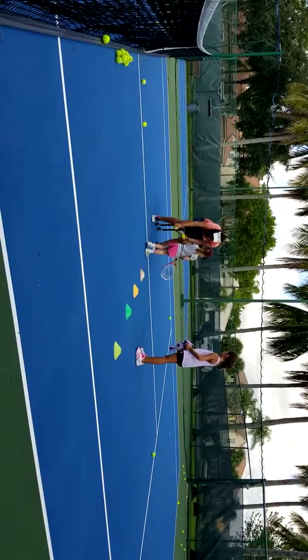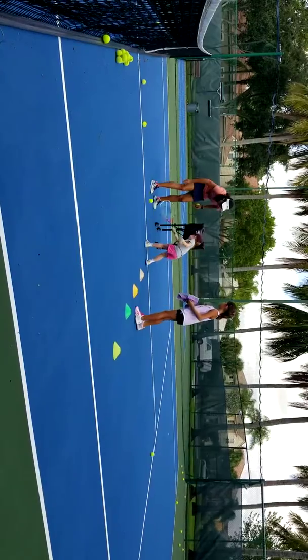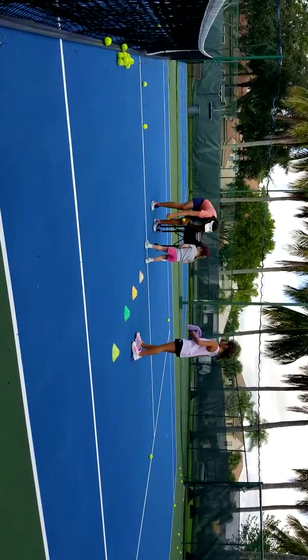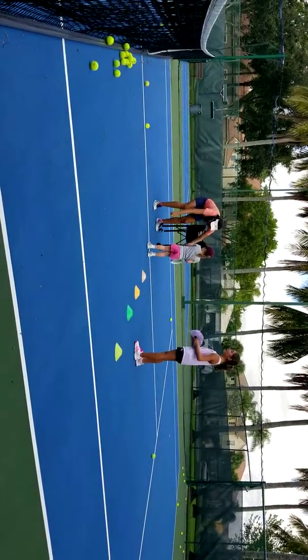Okay, right here. Then hit the ball. You're gonna hit the ball. Ready? Go. Hit it. There you go. Go back. Good job. Okay, one more. Go. Two hands. Other with two hands. Yay. Knocked some.